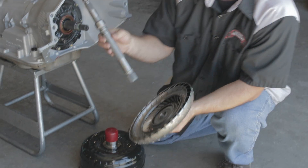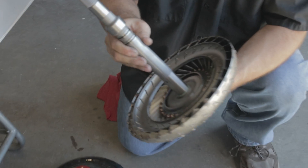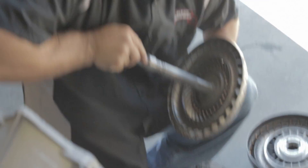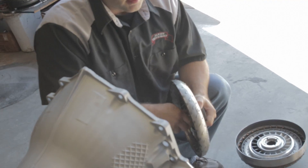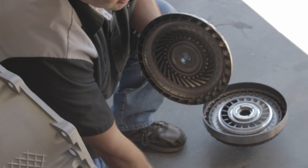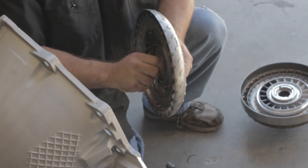Before we build the converters here in-house, we check every turbine hub to be sure we can lock an input shaft in before the converter's welded together. Then, as needed, we bore this out so it fits over the O-ring. Some converter builders may not be aware of that because they're not as familiar with 4L80s as we are.